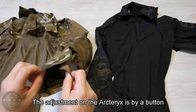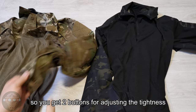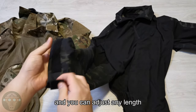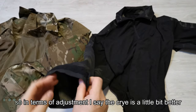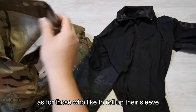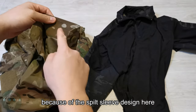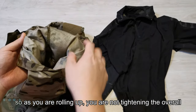As for the sleeve, the adjustment on the Arc'teryx is by a button — you get two buttons for adjusting the tightness. Whereas on the Crye, you get a Velcro tab and you can adjust any length along the Velcro. So in terms of adjustment, I would say the Crye is a little bit better. As for those who like to roll up the sleeve, I think the Arc'teryx is better because of the split sleeve design — so as you're winding it up, you're not tightening the overall size of the sleeve.